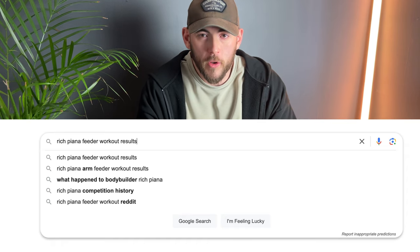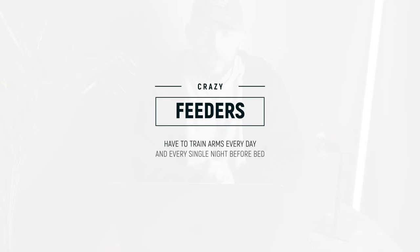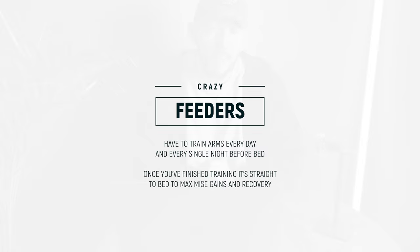I looked online and saw various reviews on whether feeder workouts worked. Some caught my eye — people were growing as much as one to two inches on their arms in a very short amount of time, so I thought I'd give it a go. To perform a feeder workout, you're going to train your arms every single day — specifically every single night before you go to bed. Once you've completed the feeder workout, you do not eat any food; you get in bed, sleep, recover, and grow.